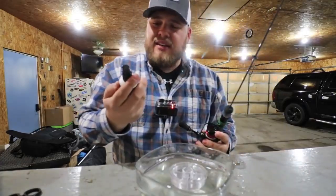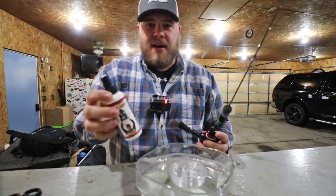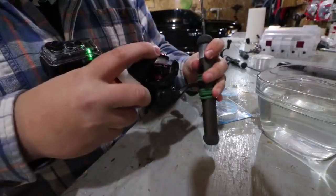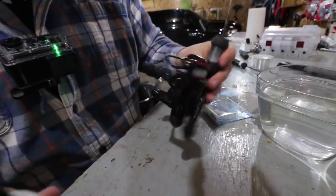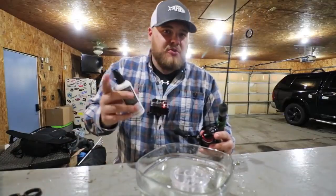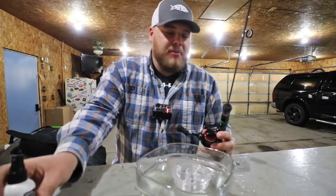Another thing I really like is KVD line conditioner. It's been around a long time and it's great — you spray it on your line, same idea, it gets rid of memory. If I don't have time to respool before a trip, I'll just douse the spool with a couple sprays of this and it really helps.